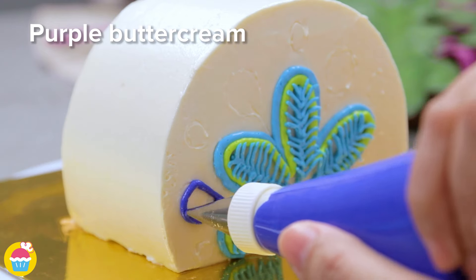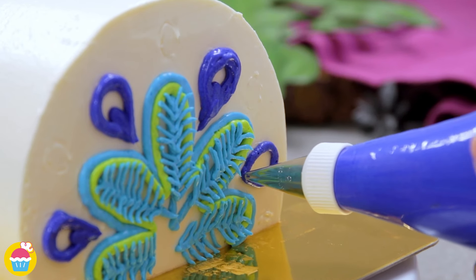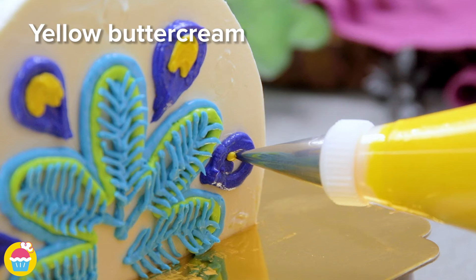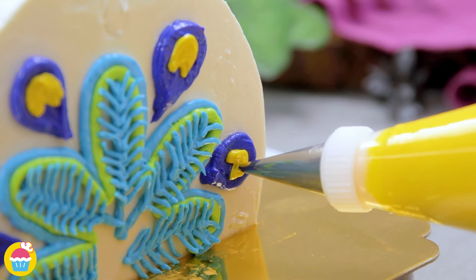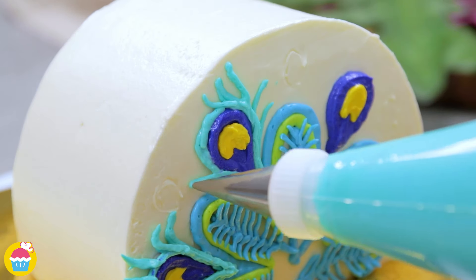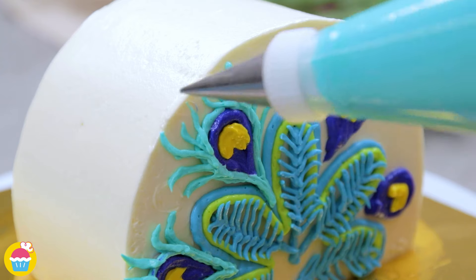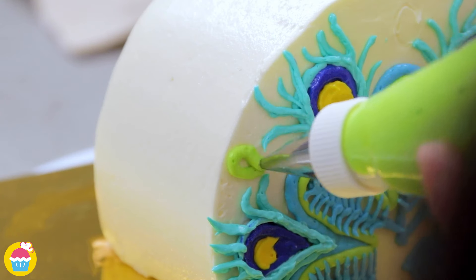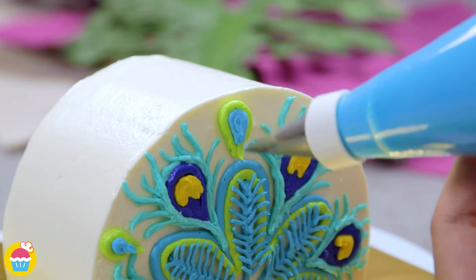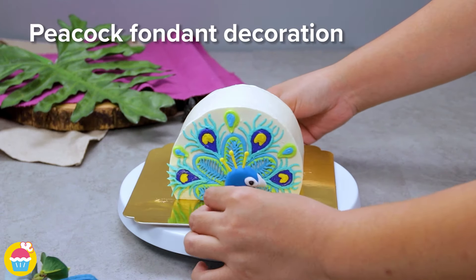Now going for purple around the outside, some yellow in the middle, and turquoise feathers. Very pretty — and light green and light blue goes in between each one of those.